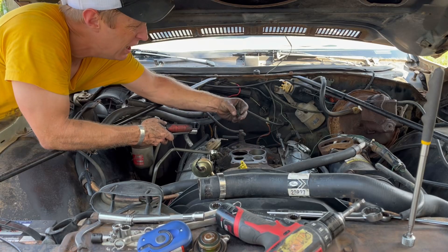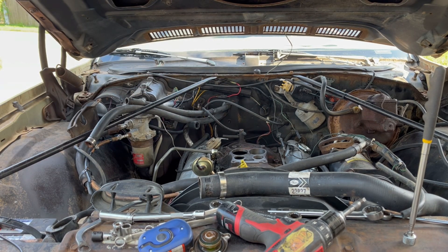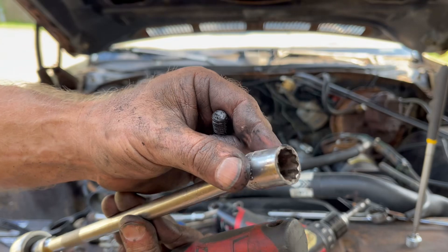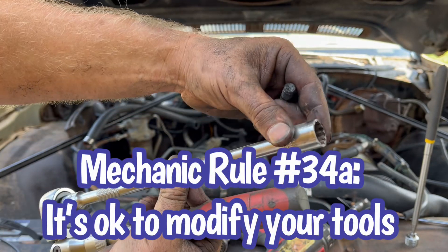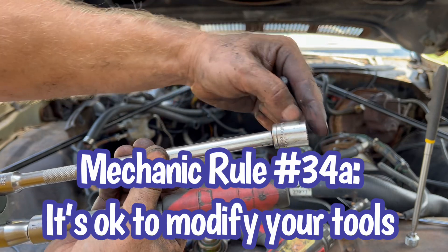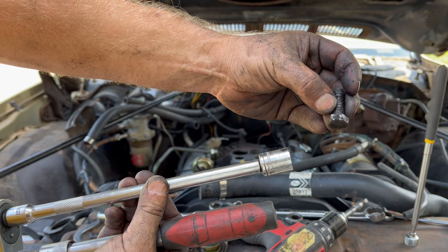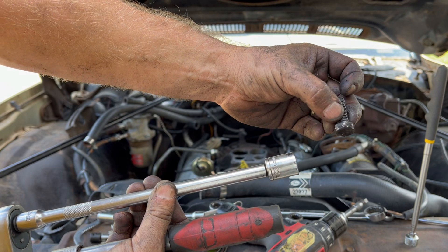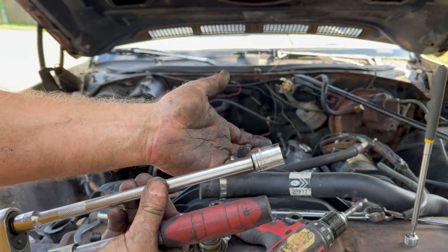I finally managed to get this last bolt out by the EGR valve. What I had to do was take this 9/16 shallow socket and grind it down to get the chamfer off the edge, so I could get it to seat deeper onto the head of this bolt — which, as you can see, it's already starting to be rounded by somebody else who tried to take it off before. I had to get deep enough to grip it and turn it, which we did.